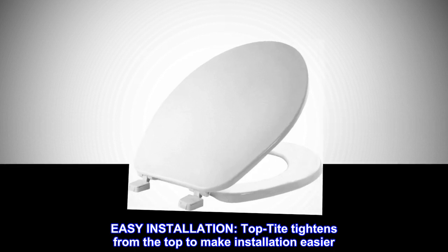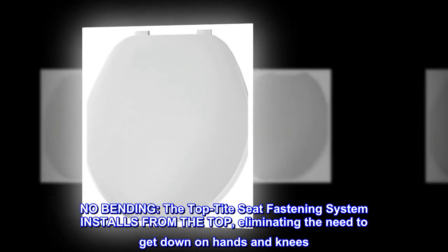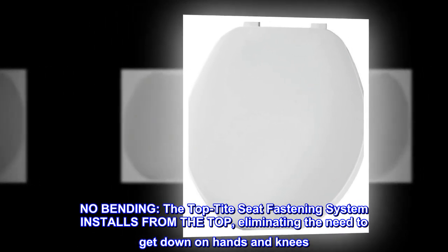Easy installation. The Top Tight fastening system tightens from the top to make installation easier — no bending required. The Top Tight seat fastening system installs from the top, eliminating the need to get down on hands and knees.